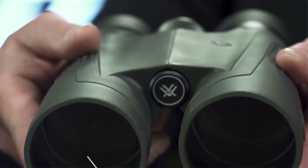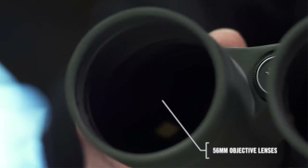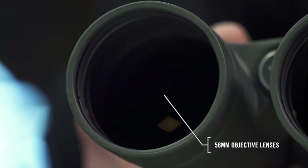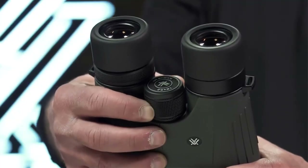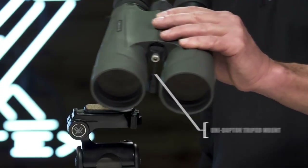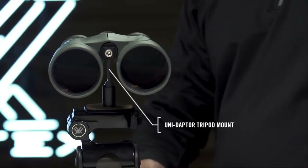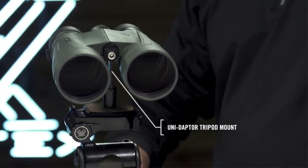Giant 56mm objective lenses gather enormous amounts of light for effective glassing at critical hours of the day. The focus wheel operates with slow, fine focus control for smooth and precise image acquisition, and the included Vortex UniAdapter conveniently connects to a tripod for extended and rock steady viewing at long distances.